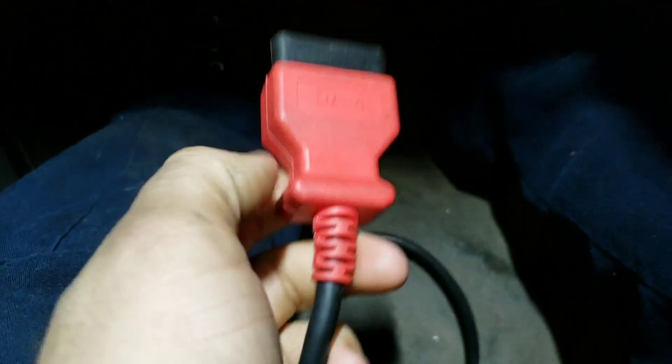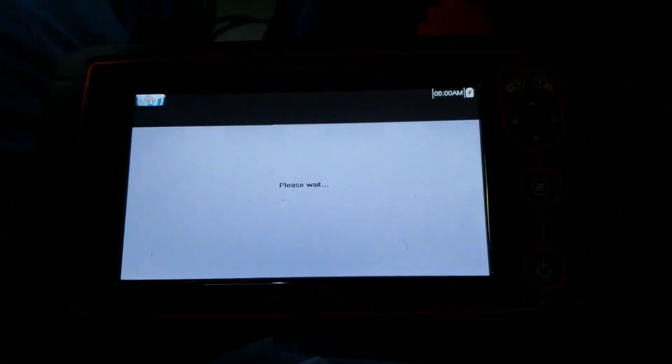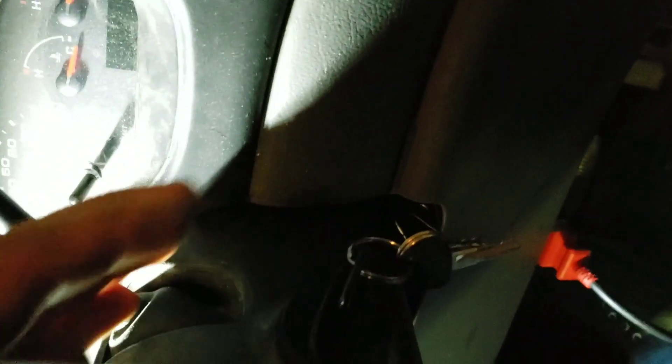Then you're going to take your plug-in to your scanner and you're going to want to plug it in. The green light's going to come on. You're going to come over here to your scanner and it is going to come on and look about like that. Then you're going to turn your ignition on to the point where it's just before cranking.